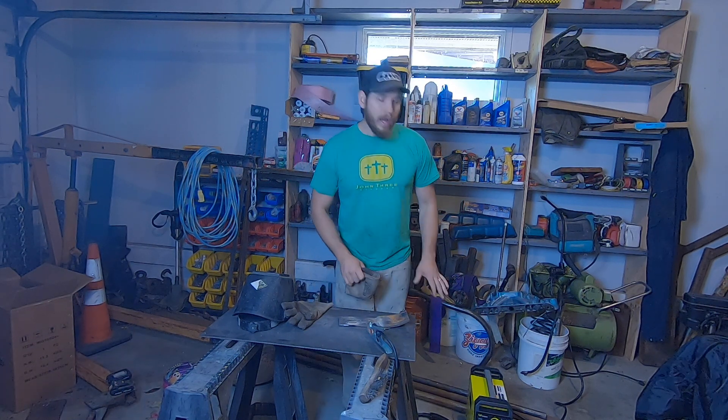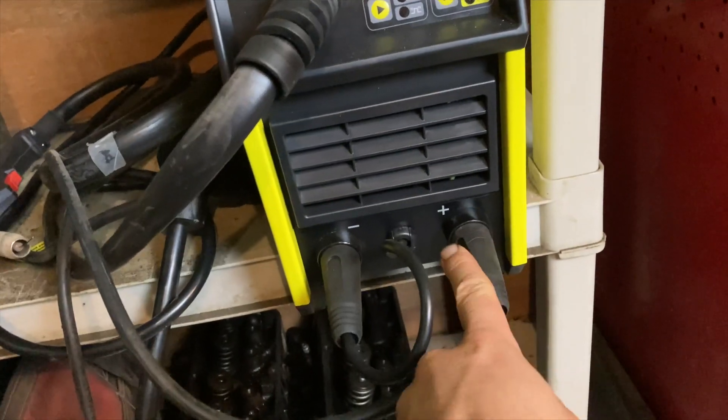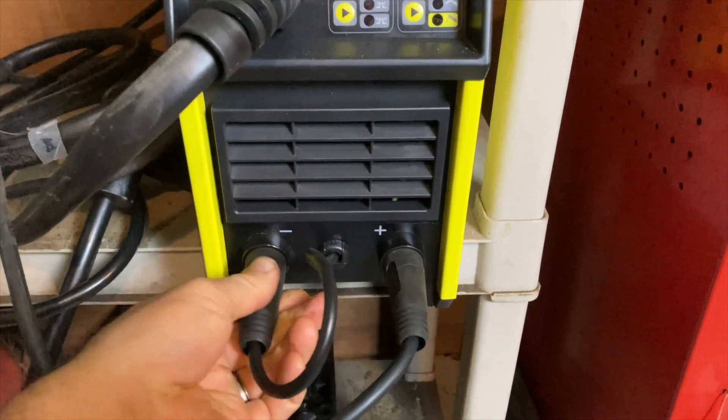I had to switch it around — I have the ground on the positive side and this little leaf connector in the negative side for flux core welding. I made that change and it made a huge difference.